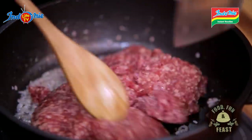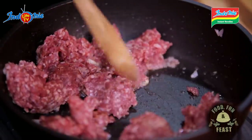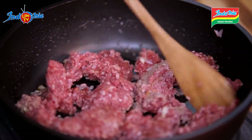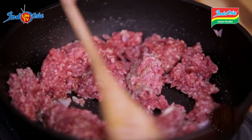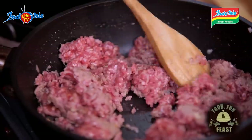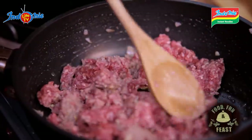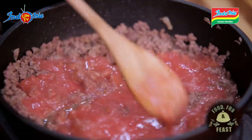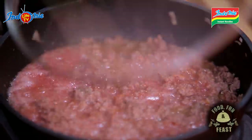Add in your minced beef and cook. At this juncture, when making traditional Bolognese, we usually add celery and carrots, but we do not need that. Thankfully, we have Oriental fried noodles — I have discovered my flavor on Oriental fried noodles; I hope you find yours. Add in blended tomatoes and crushed chilies into your minced beef, turning this into a sauce.